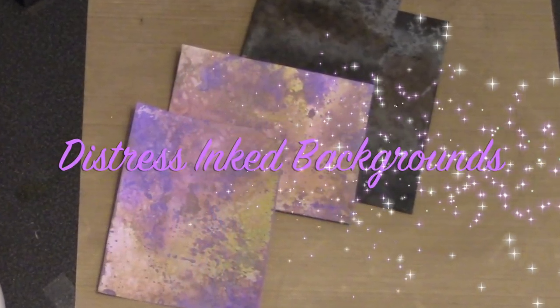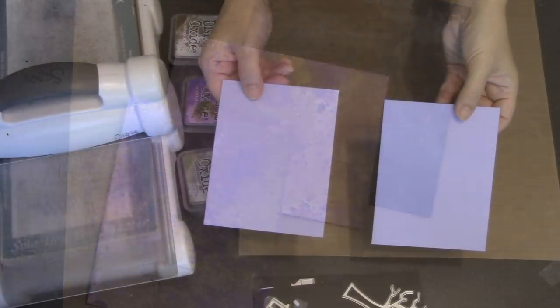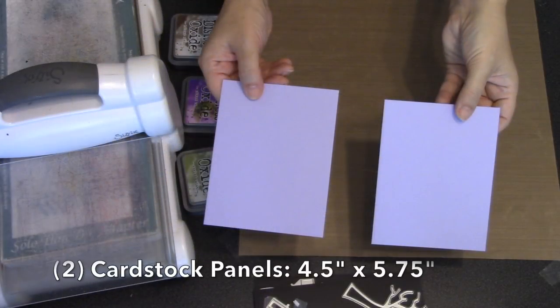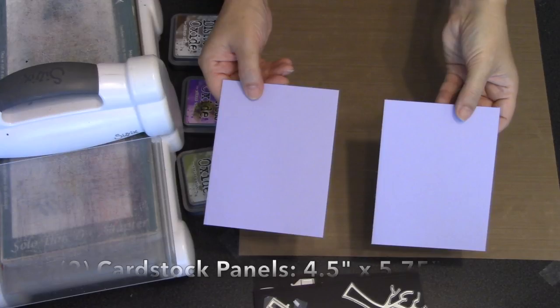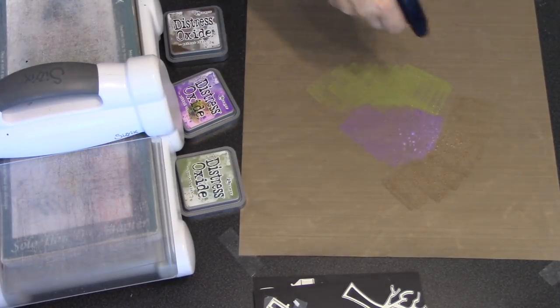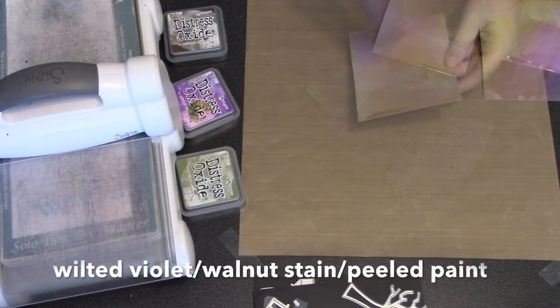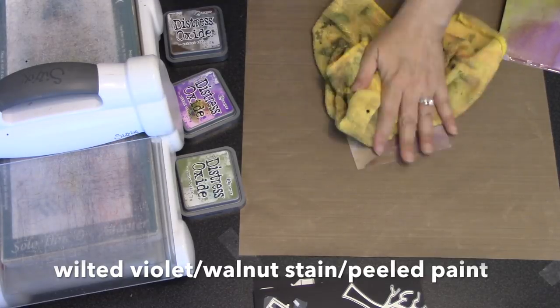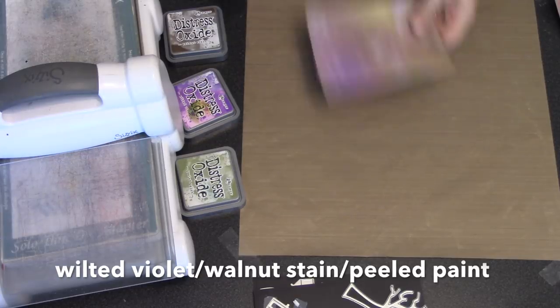Let me show you quickly how I made the distress inked backgrounds for my card. I started with two cardstock panels each measuring four and a half inches wide by five and three-quarter inches tall. There are so many good videos on how to make cool backgrounds using distress oxide inks. I used three colors: wilted violet, walnut stain, and peeled paint.